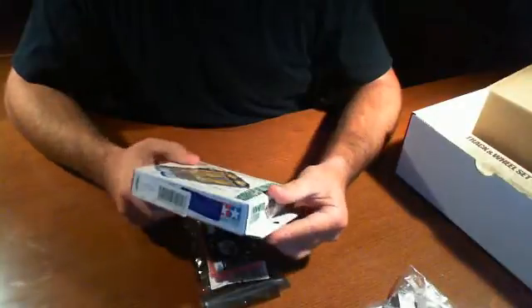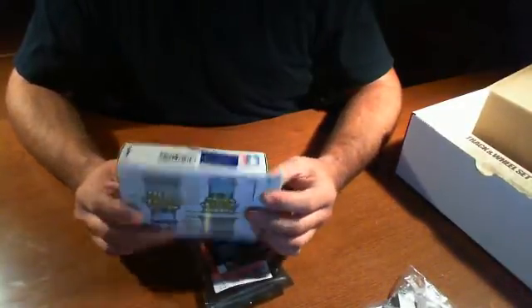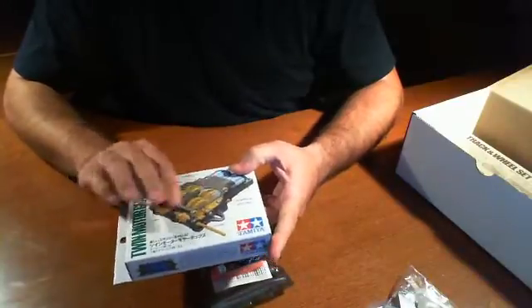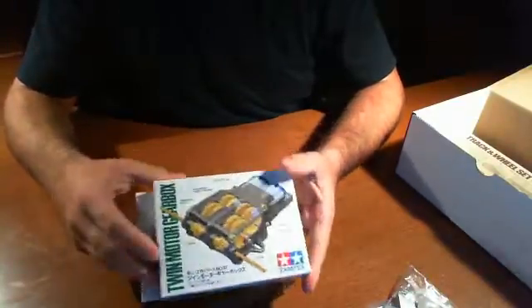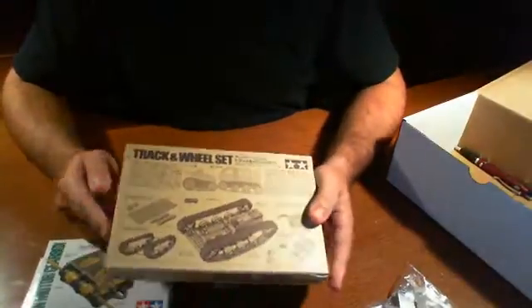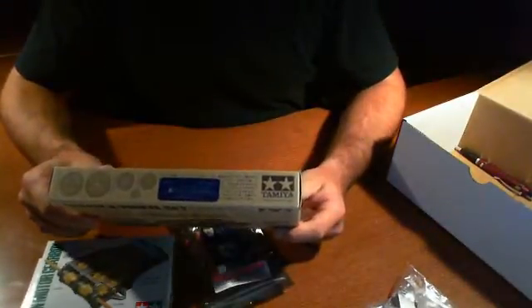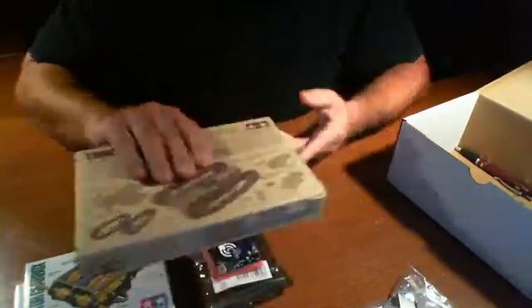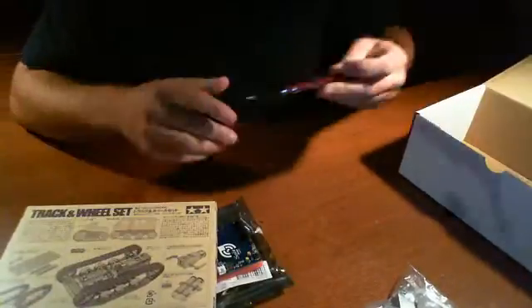Now we have the Tamiya twin motor gearbox. This looks like it has some motors and the actual gearbox for all the axles and whatnot where the tracks will be connected to. And here we have the track wheel set — I believe this is also Tamiya. So we've got to build some tracks, and I hope this is a lot easier than what we've had our hands on before.